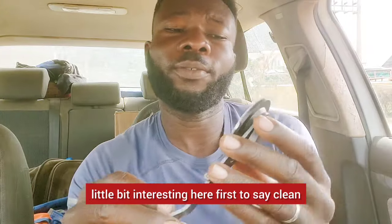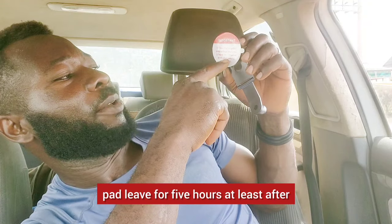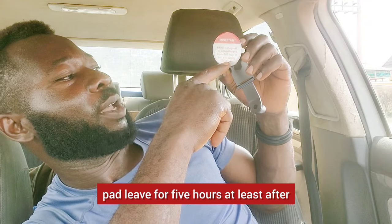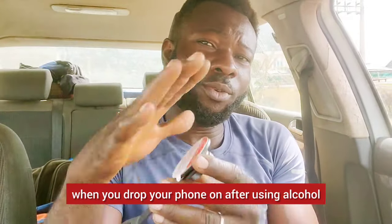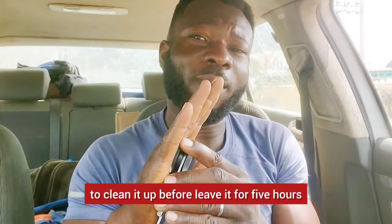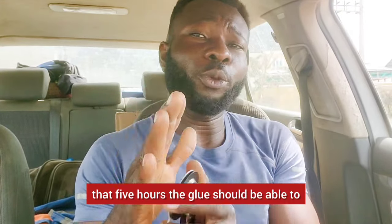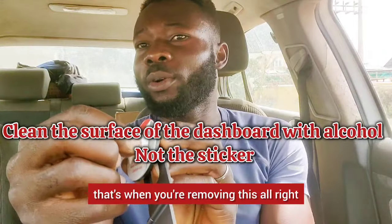I think I'm seeing something interesting here. Step one: clean the targeted area with alcohol wipes. Leave for at least five hours before use. So after cleaning with alcohol, you wait five hours — that's when the glue should cure with the device placed on it. That's when you remove the backing.